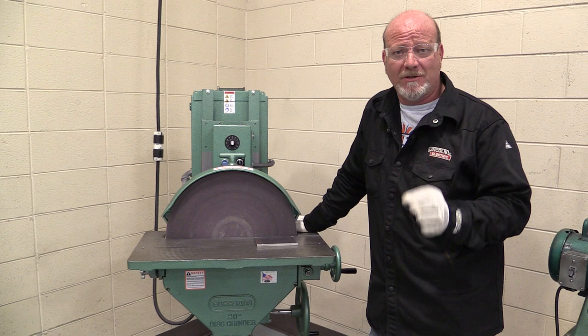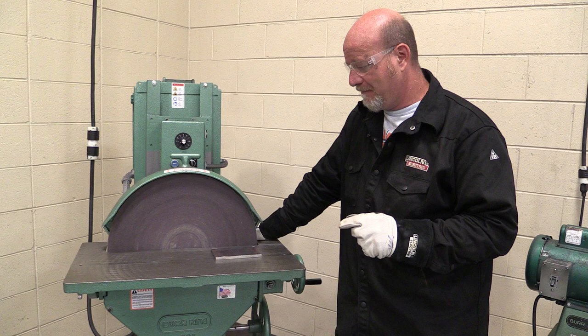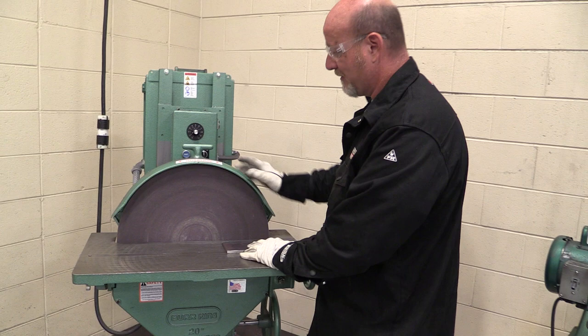Keep in mind these are three horsepower engines. They have a variable speed rheostat and the ability to rotate either way. I'm going to show you how these things work, but these can be a very dangerous machine if they're not operated correctly. We are going to follow this video up with a safety video, but come on over here and look at this.